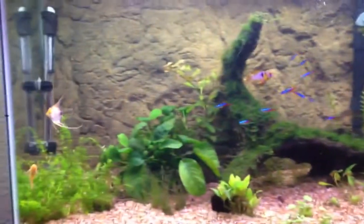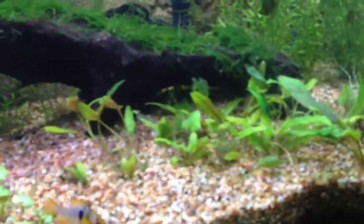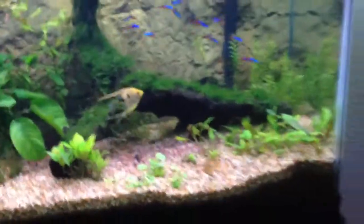For plants, I have pearlweed here. It needs to root into the substrate before I trim it. And then I have my Anubias rock there. I have dwarf hair grass, Hygrophila compacta, Ludwigia — the broadleaf stuff — dwarf pennywort. Waiting to see how that stuff grows. And then crypts — they're in the melting stage right now because I just replanted them.